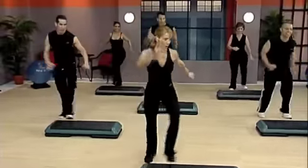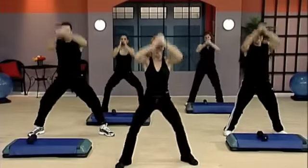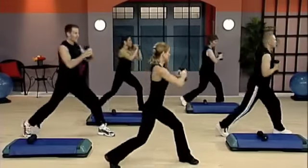Step knee, walk back. Here we go. Two. One more. Here we go. Good. Stay center and hold.